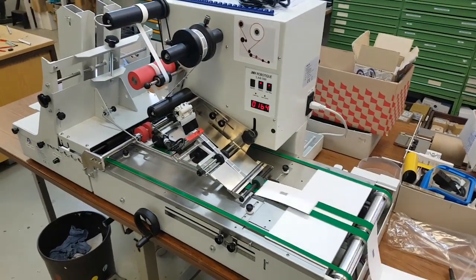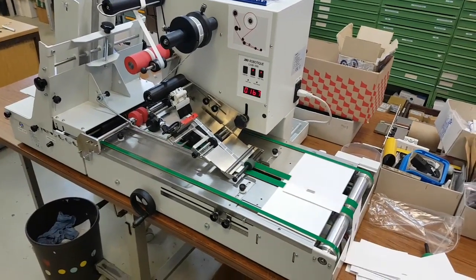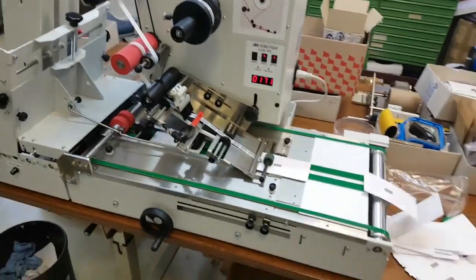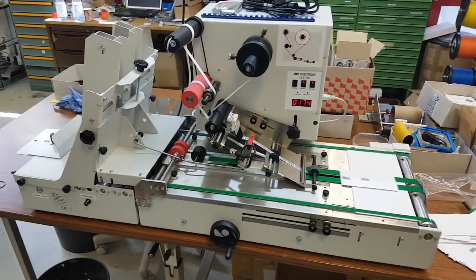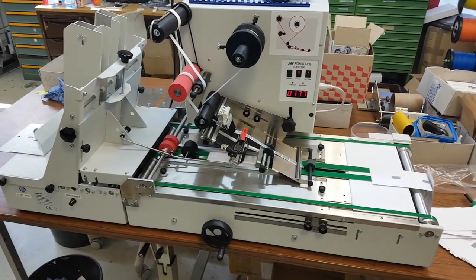Some of them already had a sticker on them because we were adjusting the machine. You need to adjust the side walls and the labeling position to make sure everything works perfectly. So some of them already had a sticker applied when we were setting the label position.